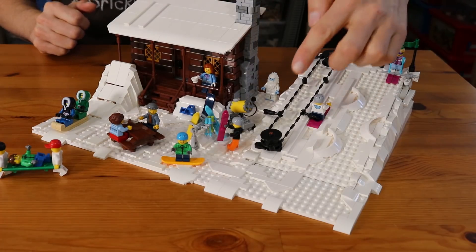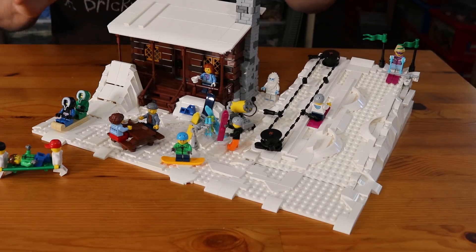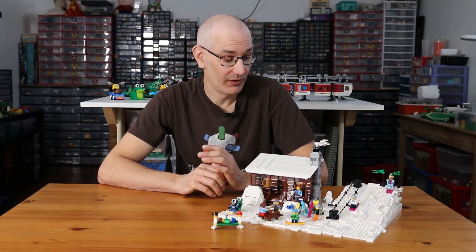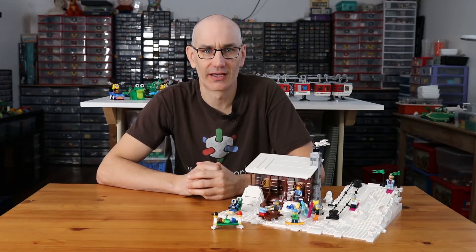Of course what I really wanted to build was a working lift to bring the minifigs from the bottom of the hill to the top, and the skiing aspect kind of ended up being secondary. But I did end up with a nice little model of a winter chalet to go along with the ski hill, and today we are going to take a closer look at it.